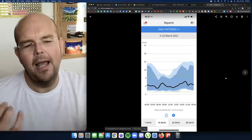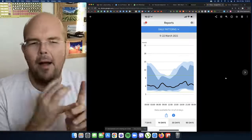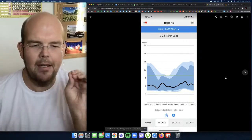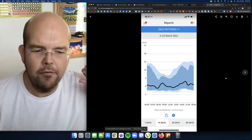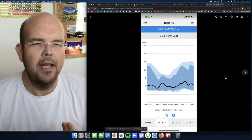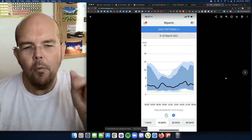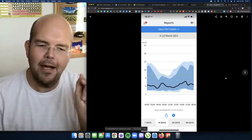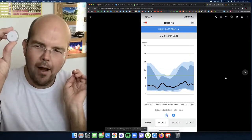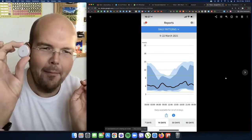For those of you that eat at 8pm or 9pm and wonder why you have interrupted sleep — this graph proves exactly why. If you can leave four hours before going to bed after your last meal, it's really going to help your blood sugar. I also find out through this device why I wake up at 4am most days.